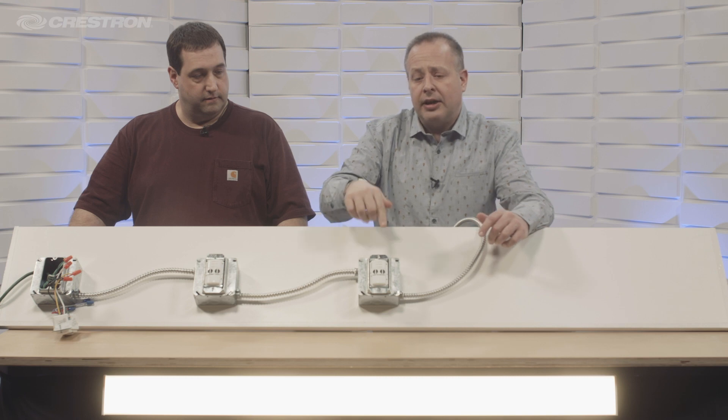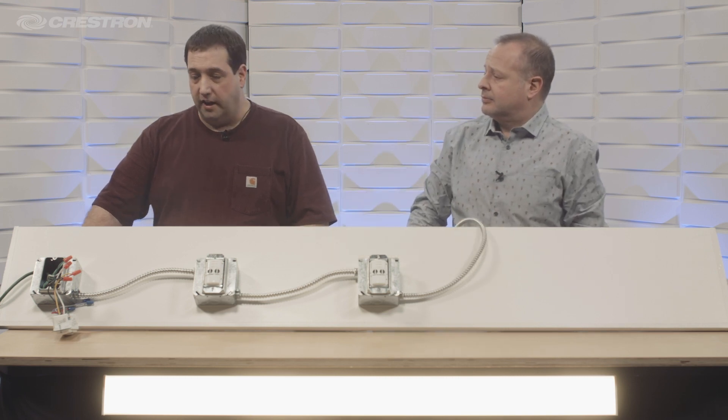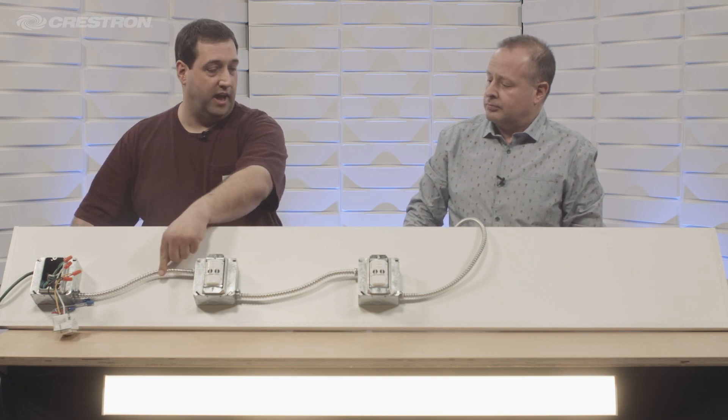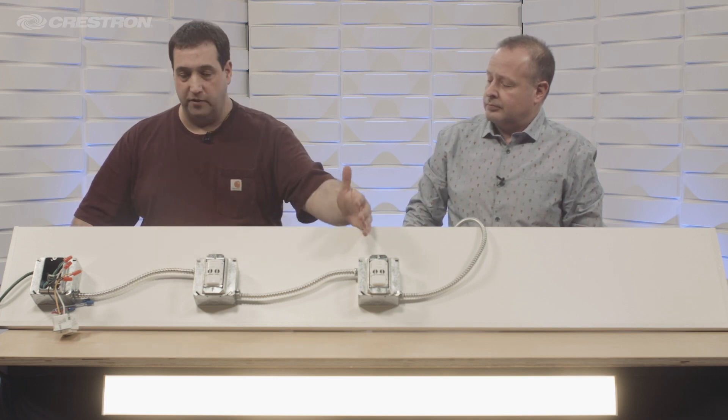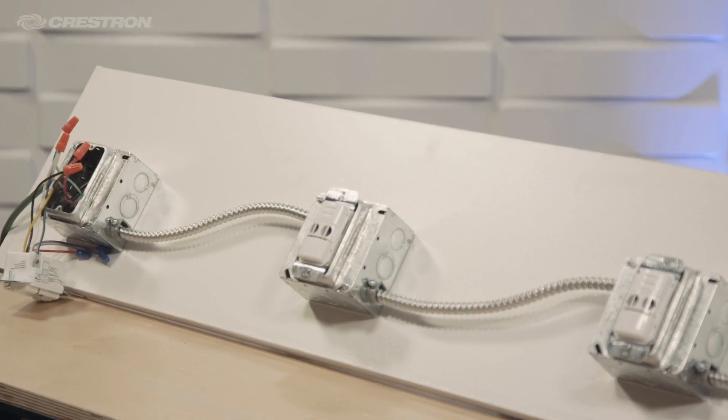That's a feature that's only on the Steinel brand. The great thing contractors like is the sensors themselves wire with a conventional three-conductor cable, so if you use 12-3 or 14-3, you can have multiple sensors all in a run using Steinel's communication link.